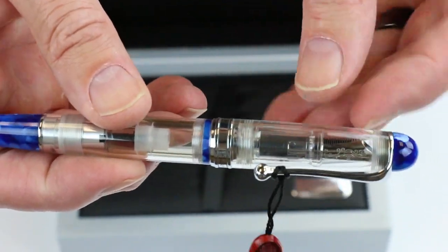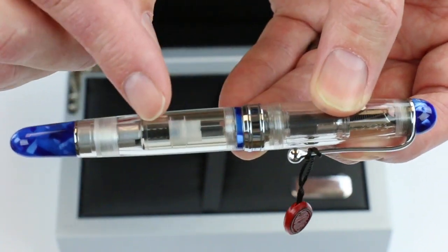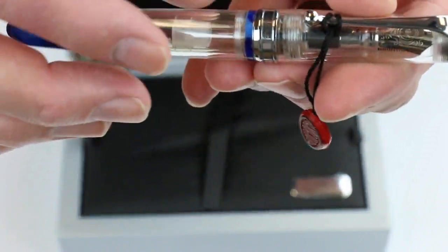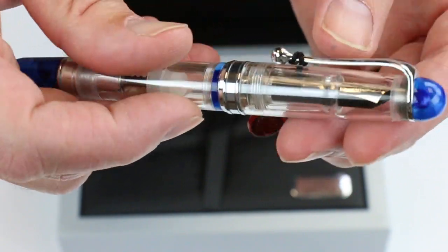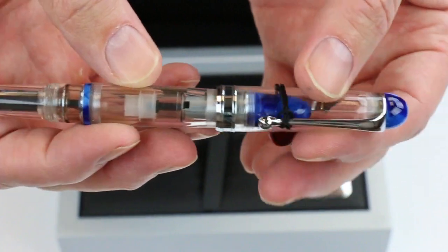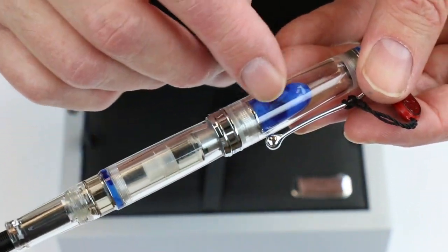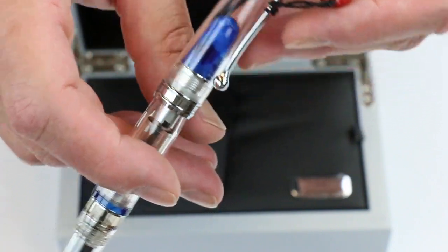Clear demonstrator pen — you can see inside the pen the nib and the working units of the piston as well as the ink level. It has the Aurora logo here on the band of the pen. And it has a twist off cap which is threaded and can be posted on the end of the barrel. You can see the mineral, the blue azurite color through the cap of the pen.